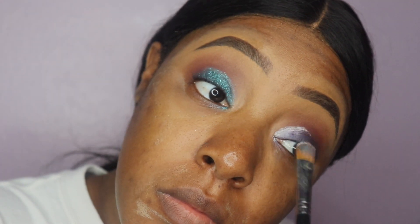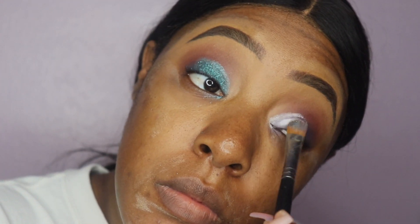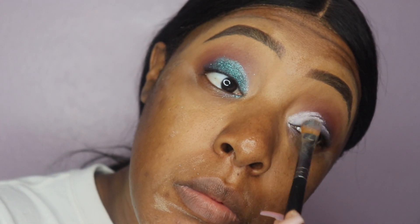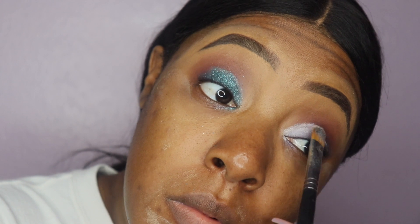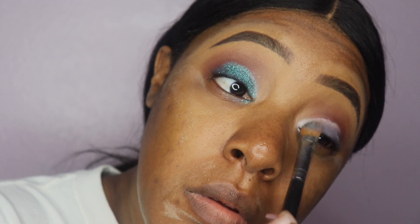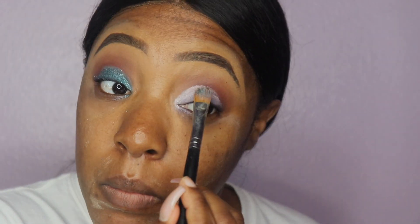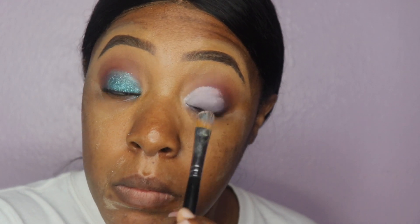Here's where I went wrong — I did not put my eyeshadow base in the center of my eye and look up on this eye, so you're going to be able to see what happens when you don't do that and how you can correct it as well. I am putting the same eyeshadow base down first, then going in with the glitter pigment from NYX, and then the glitter after that.